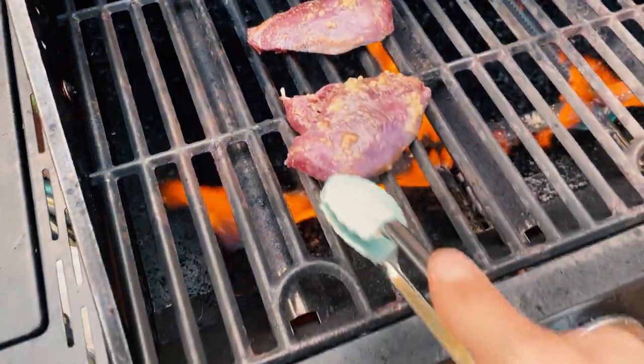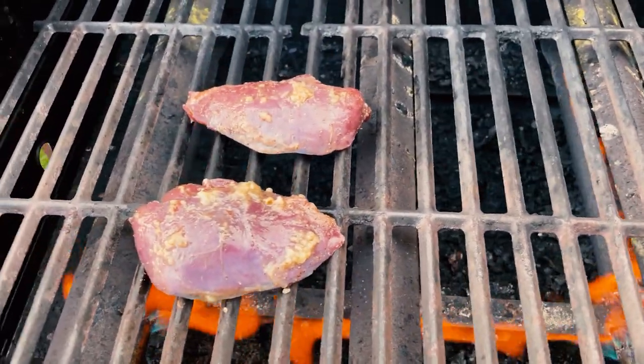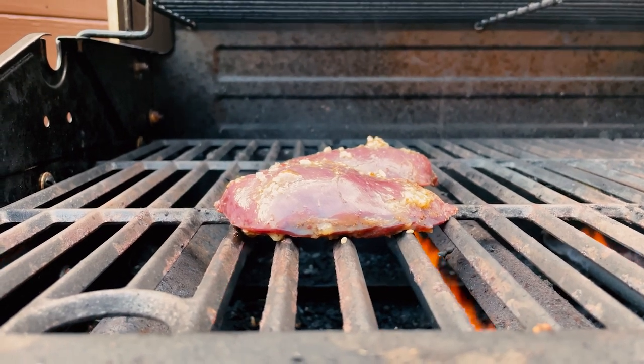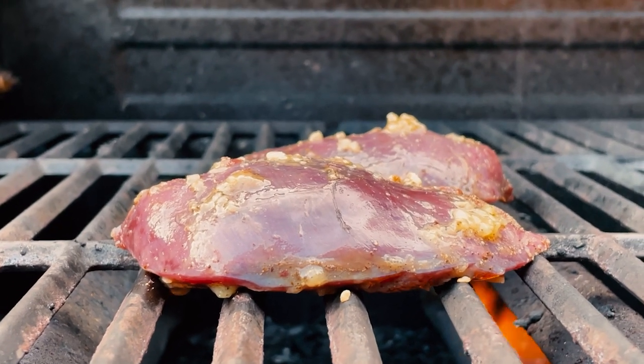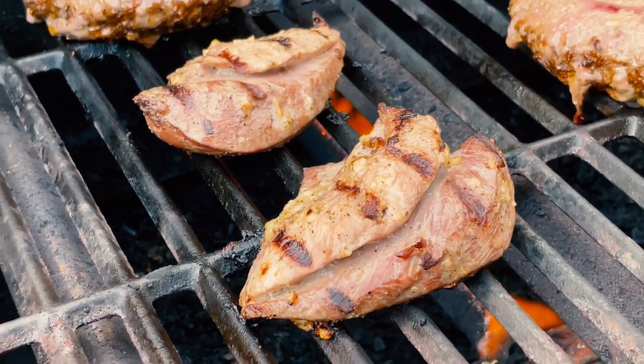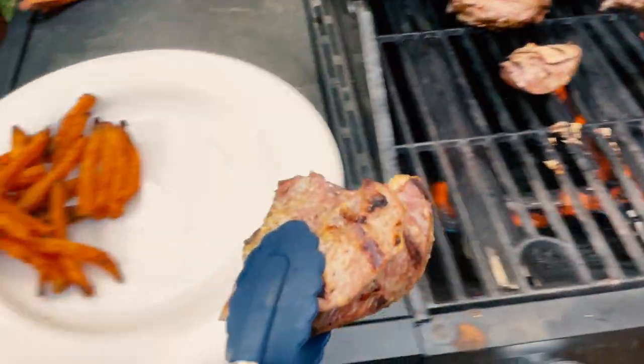Listen to that sizzle. Smells delicious. Dark meat isn't usually my first choice, but I was definitely ready to try this after a long day in the field. Once the grouse has reached an internal temperature of about 150 to 160 degrees Fahrenheit, it's ready for the plate.